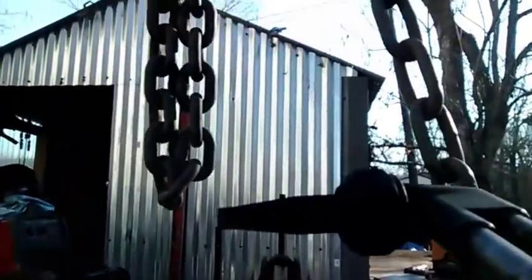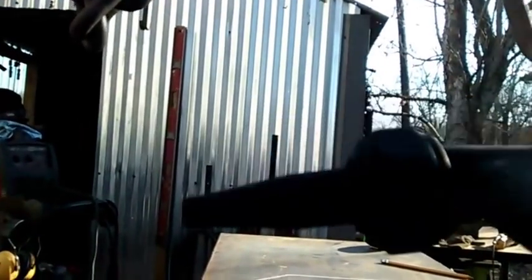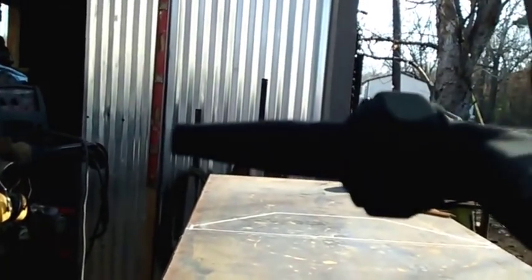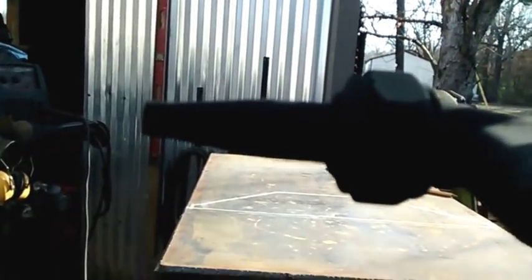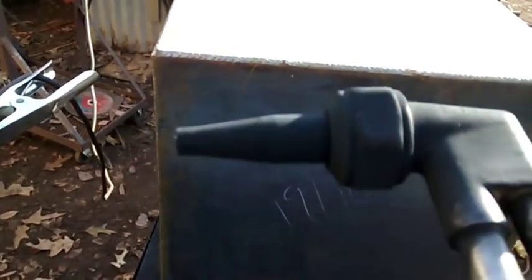Try to drag with where the torch tip starts to taper right there — don't lay the tip flat down on it or it's going to end up popping out on you. Right where the tip starts to taper is where I try to drag. You can kind of see scuff marks on it where I was dragging through. Anyway, that's just a quick tip.